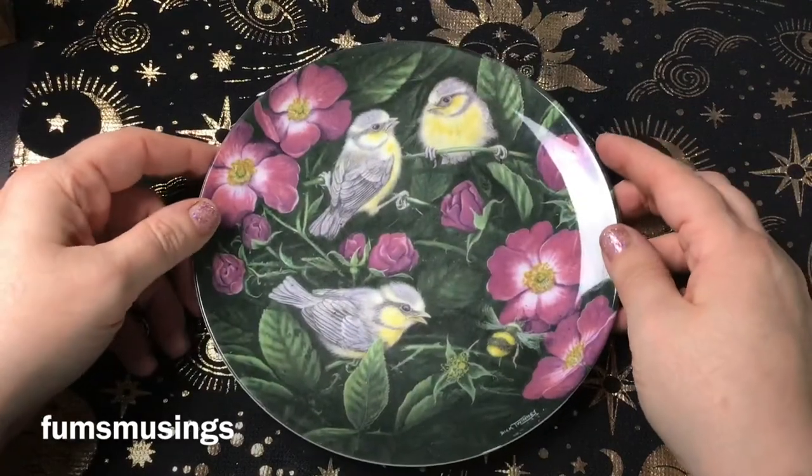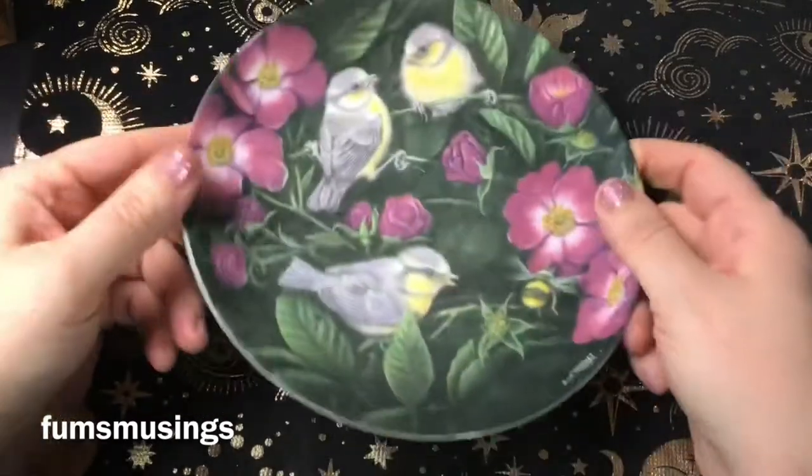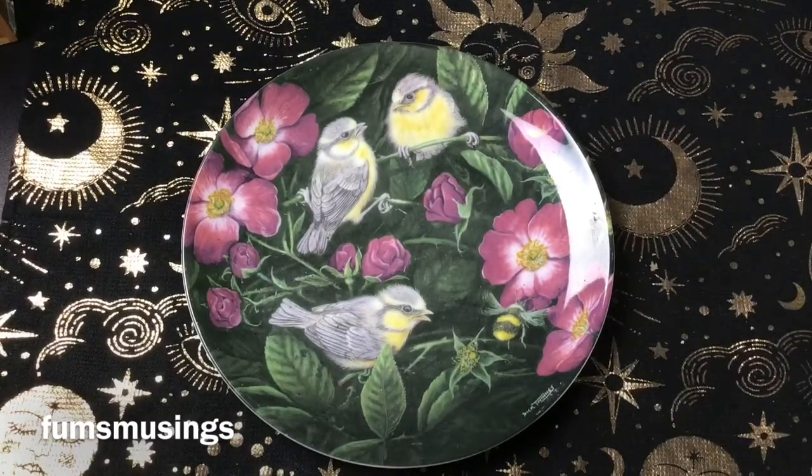I'm going to show you how to do it quite cheaply and do it on a little plate. This is a plate I got from the charity shop for 50p. You've probably seen it in other videos — I use it as a paint palette and all sorts.